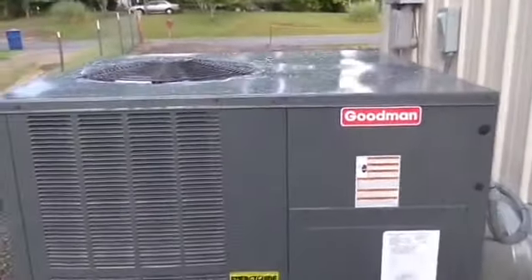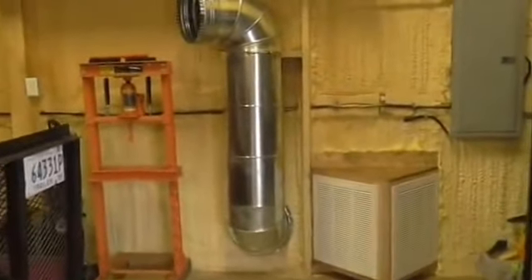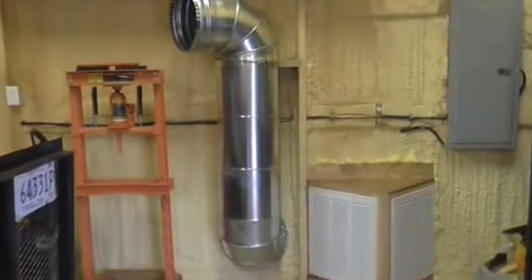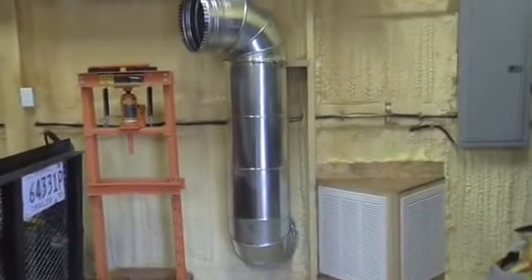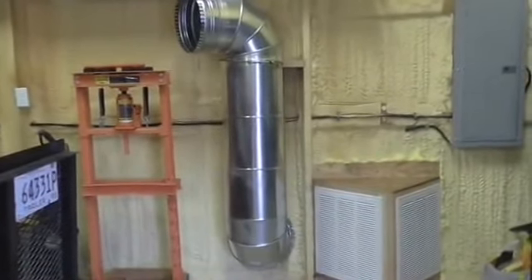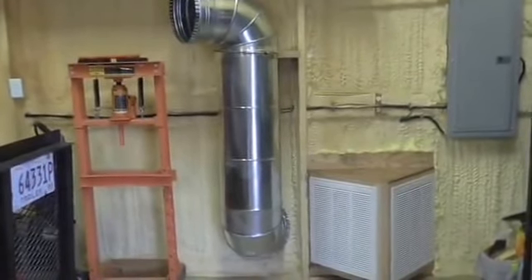Come with me inside. I'll show you the air supply and the vent return. The return grill is on your right side, and I installed it with filters. The air supply is on the left side, a 14-inch pipe, and it'll supply plenty of cold air for my 40x60 garage.